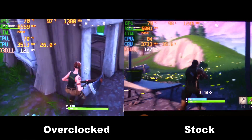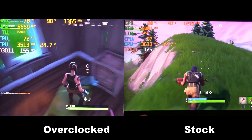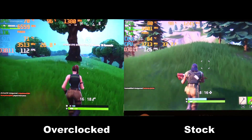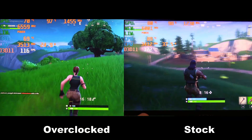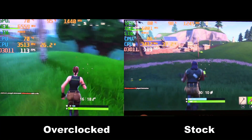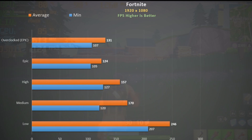Fortnite at epic settings — overclocked on the left and stock on the right. We see a huge improvement in performance when overclocked, with AI off and max fans. Big increase in frame rate but also the CPU is running so much cooler. With these settings this laptop is a beast — remember though you do need to get that dual channel RAM. Lowering quality settings scales very well and if you are chasing high frame rates it's definitely possible here.